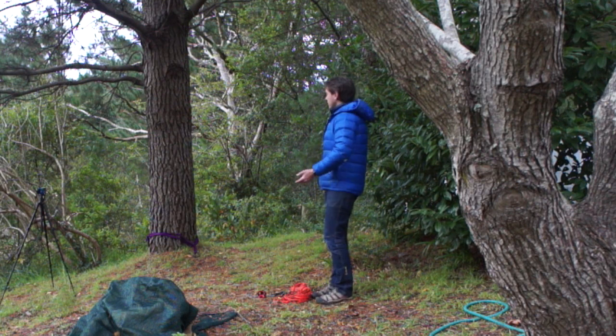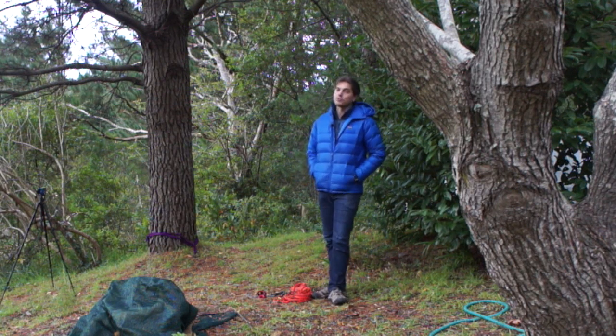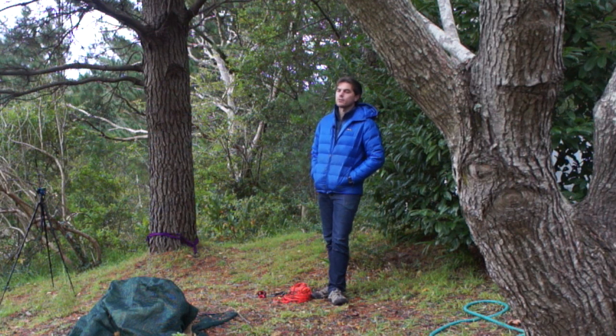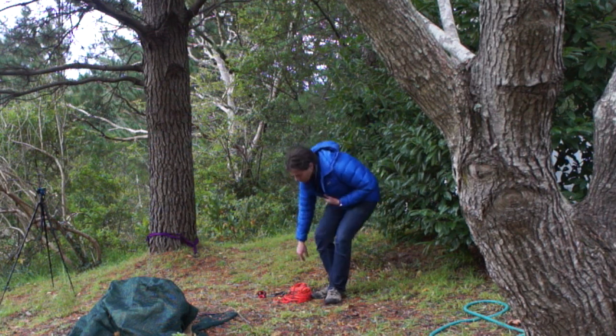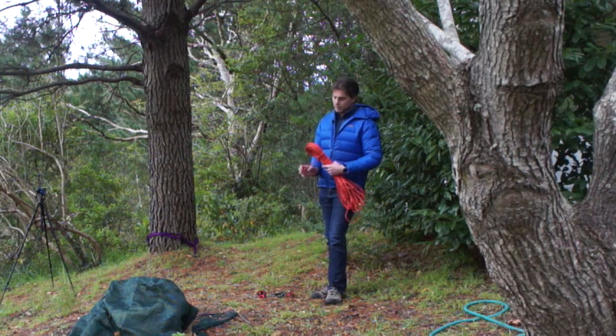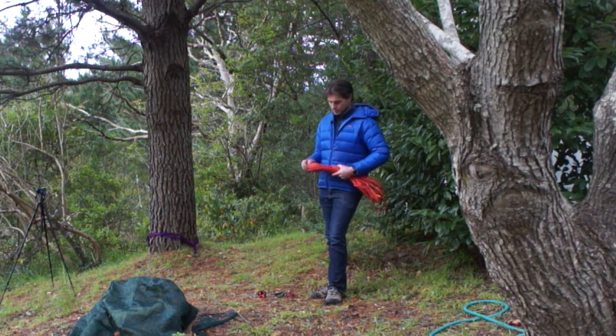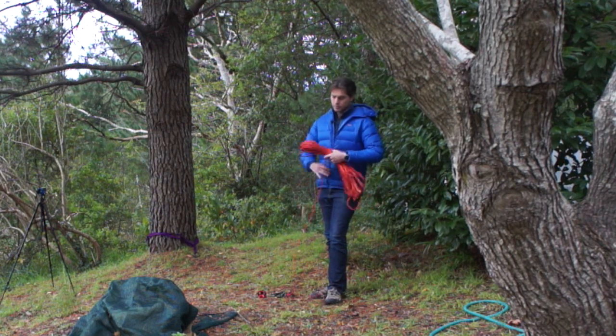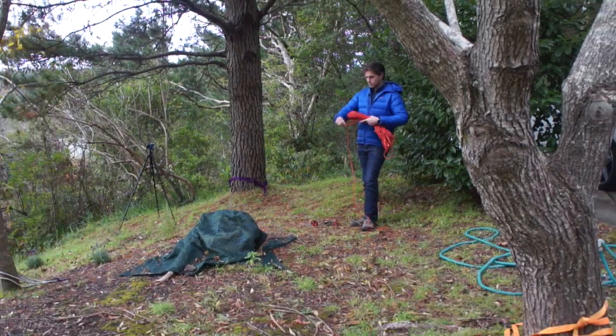As you can see, I've already set up four individual anchor points that we're going to use to construct our floating focus anchor. As with the load sharing anchor, I'm going to connect them to our focal point using a length of sterling power cord. I'll do that now, and when we're done, we'll have a look through the system to understand how it works.